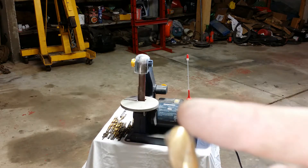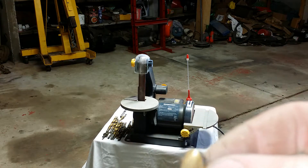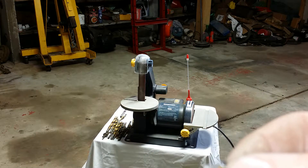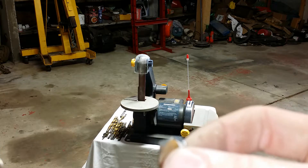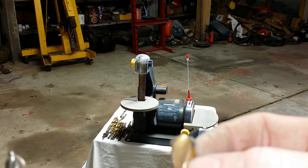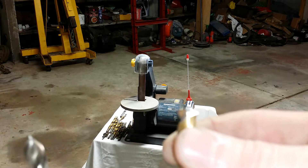If you get the cutting edges uneven, it's only going to grab on one side. It's going to cut uneven and drift, and it won't drill a straight, true hole. You'll notice right away if you mess that up when you're sharpening it — as soon as you start to use the bit, you'll feel it jumping around and it won't feel right.